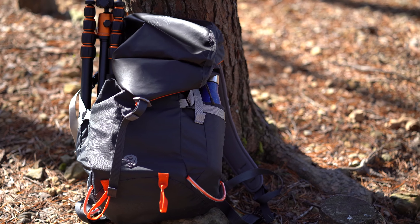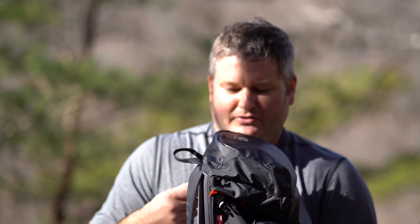For day hiking, for a photographer that wants to have their extra camera lenses and their camera in a waterproof backpack, it's a great way to do it.